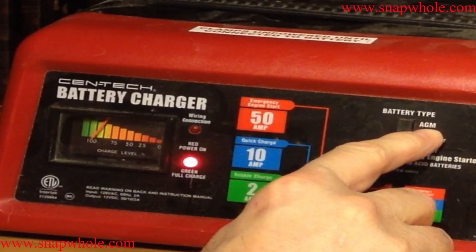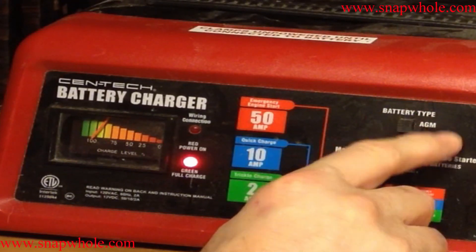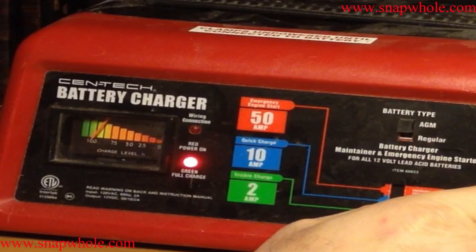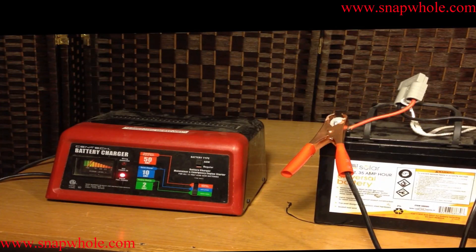This has a setting for AGM — absorbed glass mat — and it has regular lead acid batteries. I happen to be charging an AGM battery right now. AGM battery technology is normally used in UPSs and mobility scooters, though they can be used in others. Your vehicle will normally use a regular lead acid battery, which would be the regular setting.